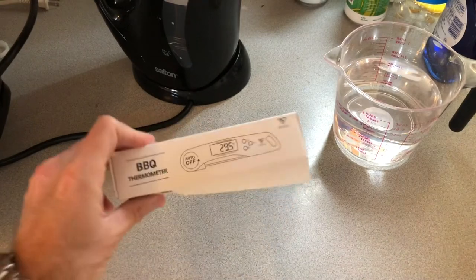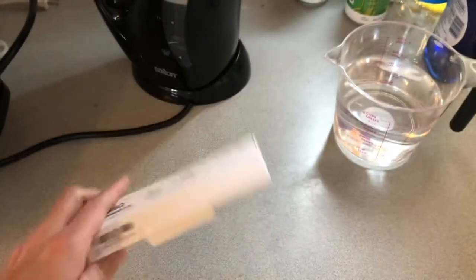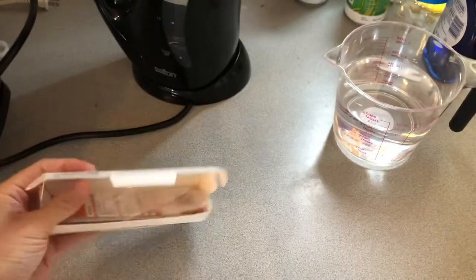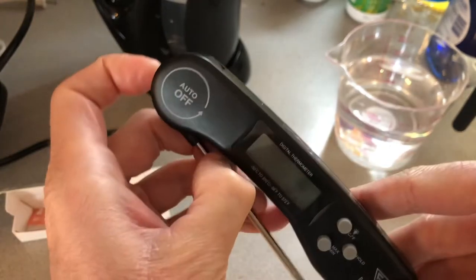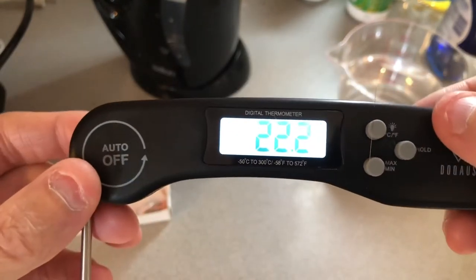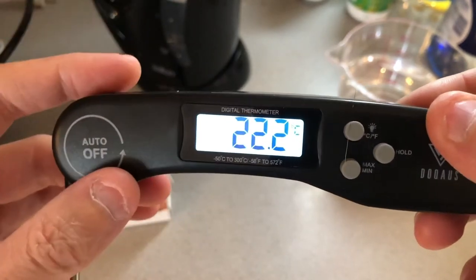This thing is supposed to have a three-second fast response time. You can see on the box some guidelines for meats. This is pretty much how it comes in the box, just a little instruction manual inside, probably for calibration and a couple of other things. When you turn it on, you open up the probe and the thermometer comes on — you have your backlit display, and this thing lights up really nice.